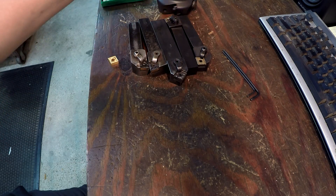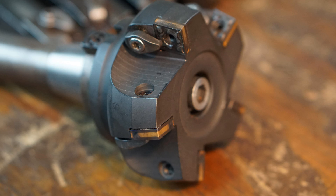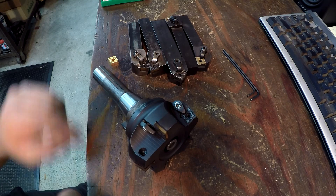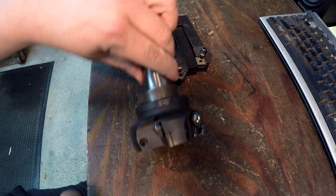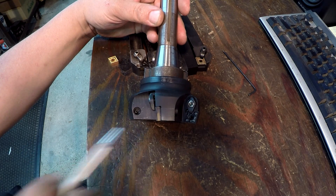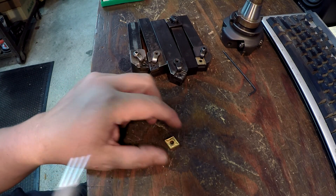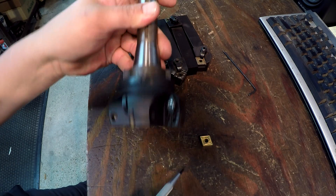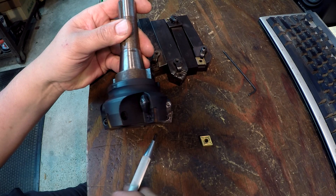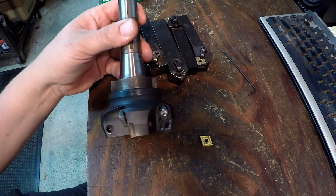Now let's go over this face mill. This is a three-inch face mill given to me by a viewer — I can't recall the name, but it's an excellent tool made by a company called Disco Tech, and you can find them on eBay. You'll notice it uses the same CNMG inserts, and it uses the odd corners — so this is a great tool to have in your arsenal to use up all those other corners after turning, and vice versa. You can't face up to a square shoulder because of the angle, but it's great for milling and hogging down metal.